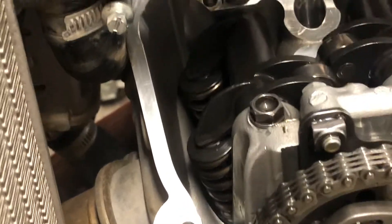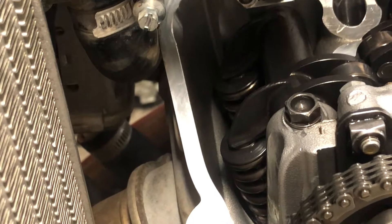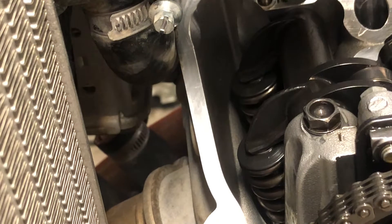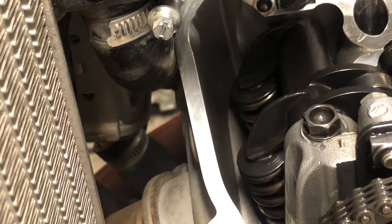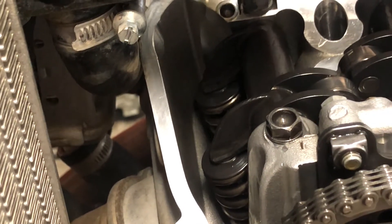For the exhaust side, I can only fit the three-thousandths gauge into either one. So those are way under — three-thousandths is not even in the range. The range on those is five to seven thousandths, so I'm going to have to adjust those.